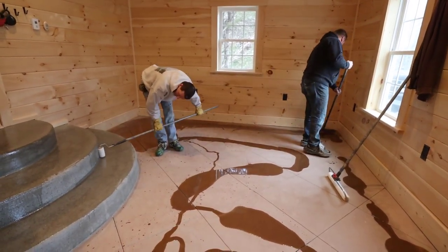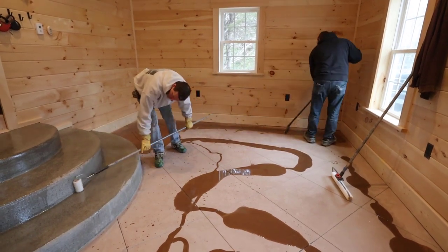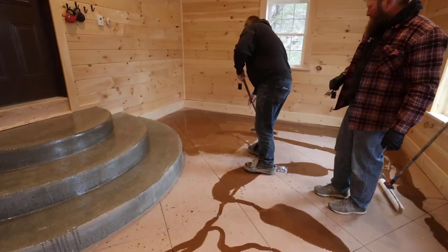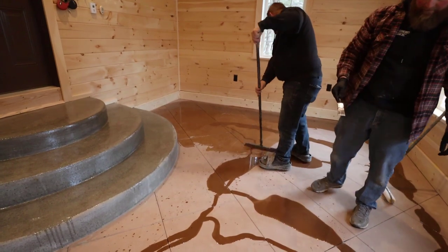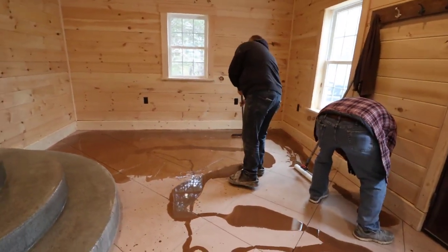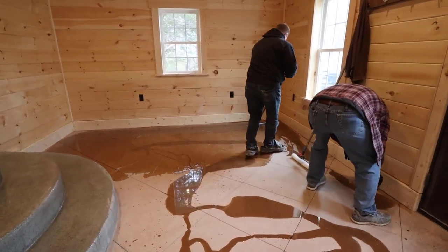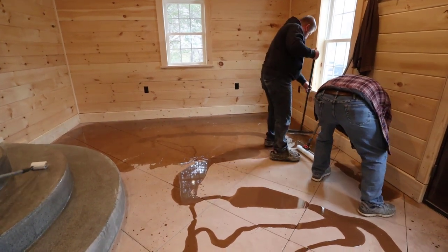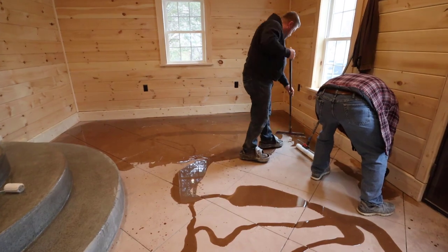You can see what that epoxy does to the color — it really brings out the color in the concrete. The stairs had no color in the concrete, and the floor itself had color in it, so you can see how much of a difference the epoxy makes. It really shows you the true colors of what's in the concrete.